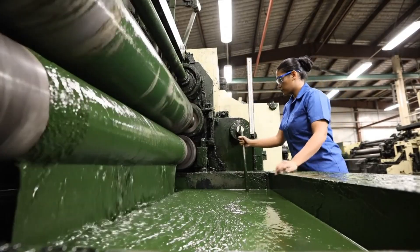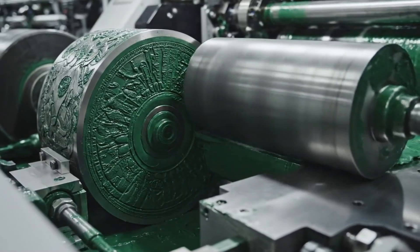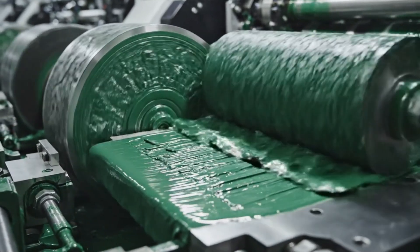Thick, viscous green ink is churned in the fountain, preparing to create the iconic greenback design on the reverse of the bills.